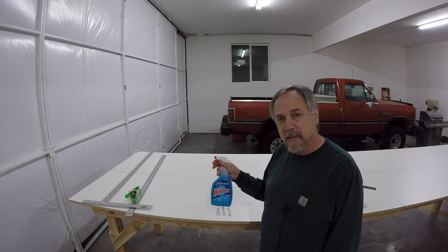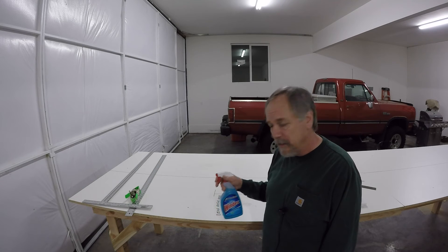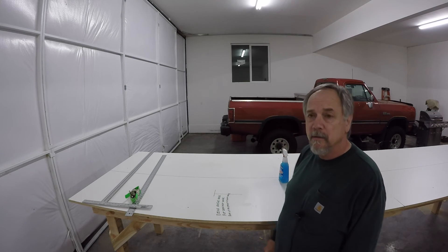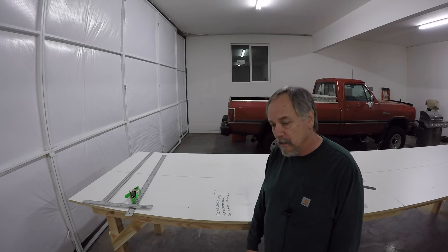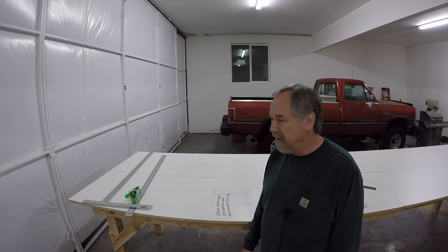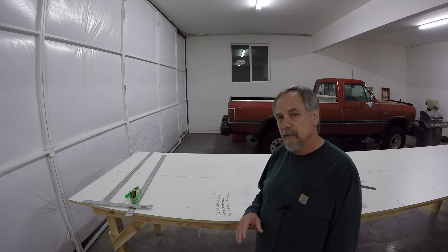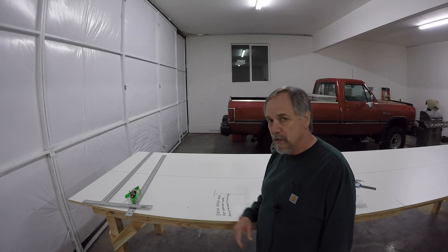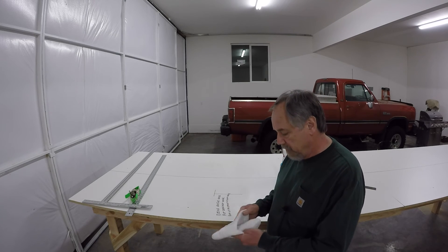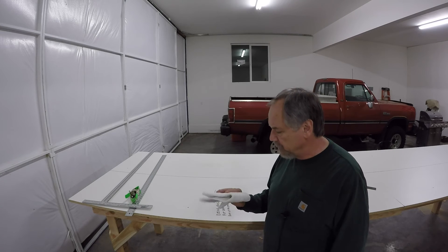I've been using Windex in the shop for years — not for cleaning windows. I just think it's an awesome cleaner. When you're using dry erase markers you can use anything to clean them off; they even make erasers just for it. But when you spray Windex on it, it comes so clean and it cleans the surface as well.